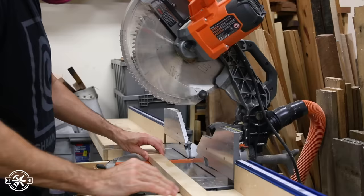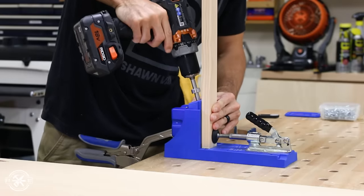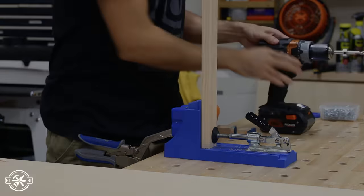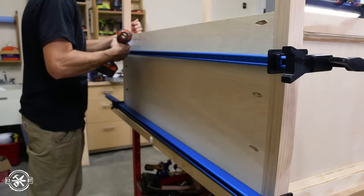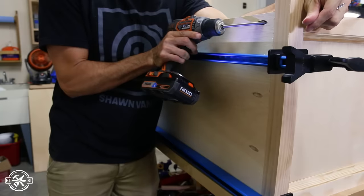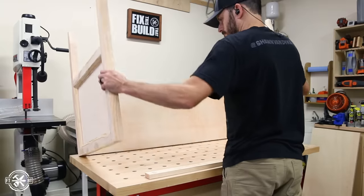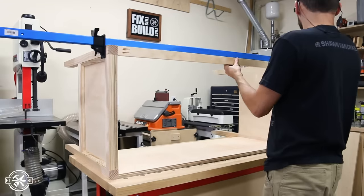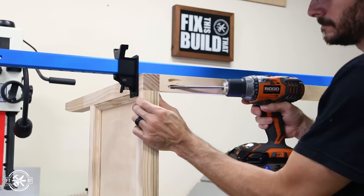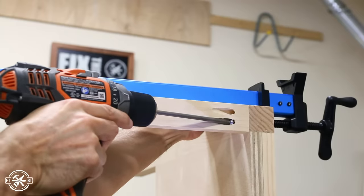The front stretcher is cut to the same length and also given pocket holes for assembly. To make the assembly easier, I turned the sides upside down on my bench. I clamped the back in place and attached it with pocket screws, then I flipped the desk on its back and attached the front stretcher. As a side note, you always want to use pocket holes going into the thick part of the mating piece, not towards the edge — that's why I flipped the desk around.